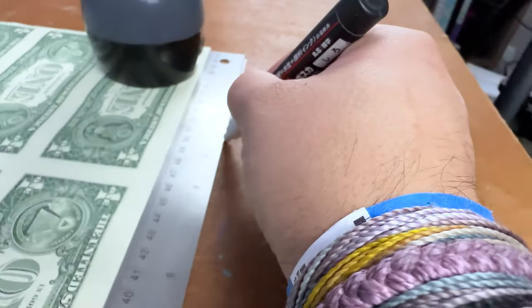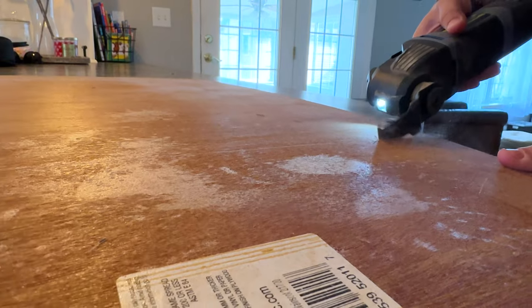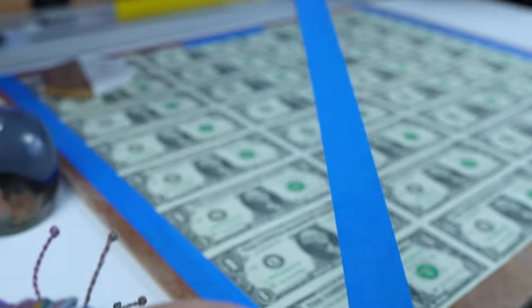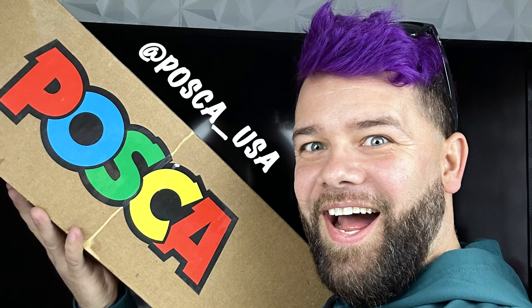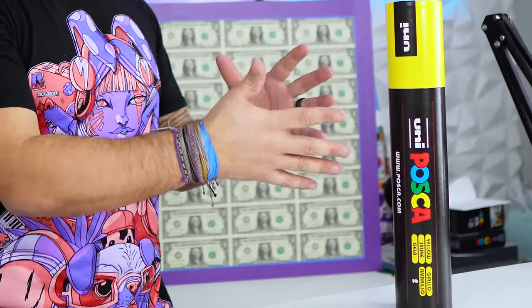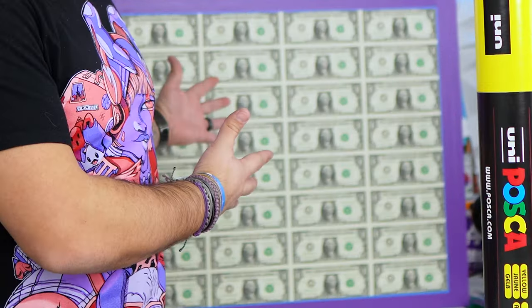The first thing I need to do is attach this to something sturdy, so I found this piece of wood in my garage and cut it down to size. I got a pretty cool package from Posca — Posca USA sent me a package of markers, colored pencils, fineliners, and this huge marker, which is fake. I decided it would be an awesome opportunity to use Posca markers to paint on these $1 bills.